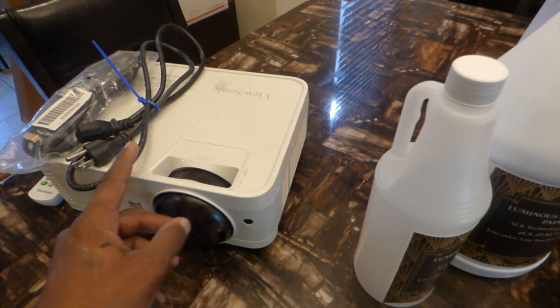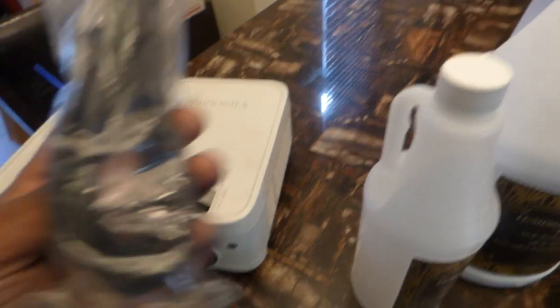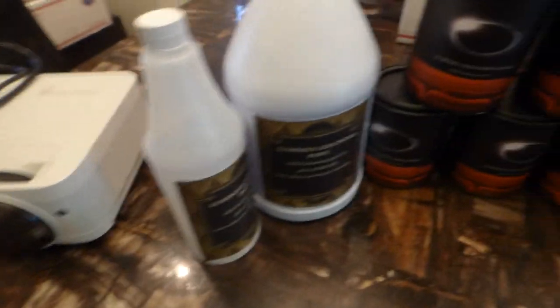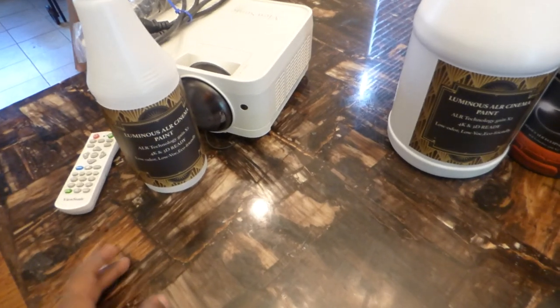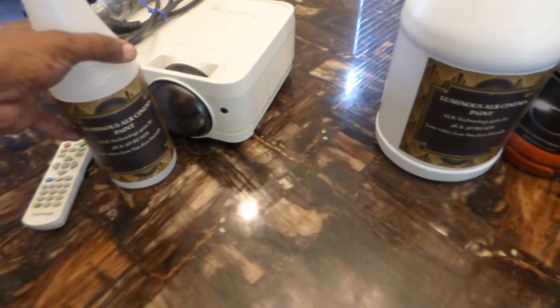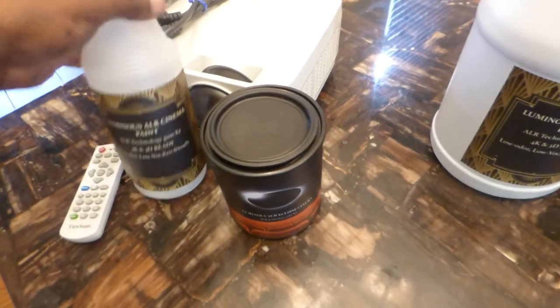So $398 for the 3,400 lumen Short Throw projector — it does WXGA. We added in another pack of HDMI cables, and of course it comes with the power cord and remote control. It will come with a choice of either one quart of Cinema Paint or one quart of the black screen paint, for a 100 to 120 inch screen.